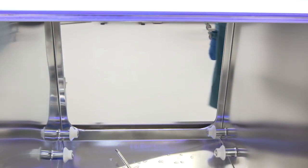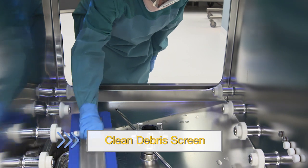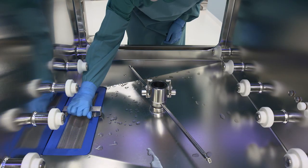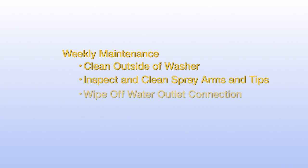After the last cycle has been completed each day, you'll need to rinse off the debris screen. Remove the debris screen and rinse it under running water, then replace the debris screen. Once a week, you'll need to clean the outside of the washer. Inspect and clean rack spray arms and tips. Wipe off the water outlet connection. Run the decontamination cycle.